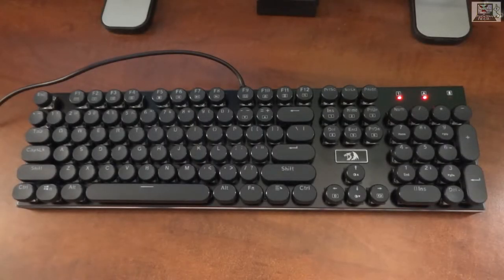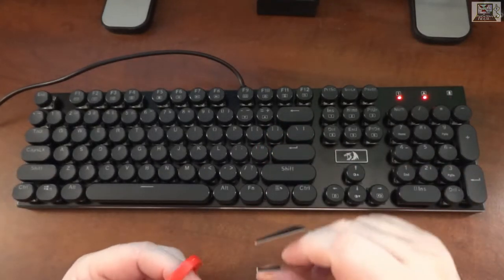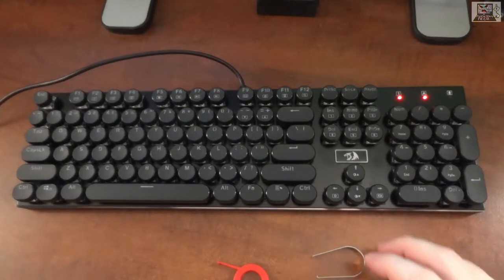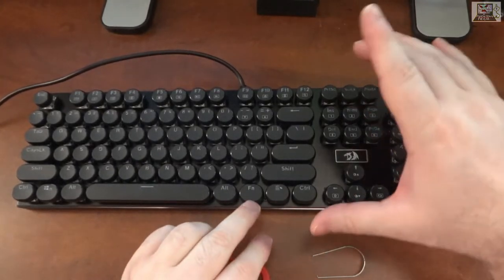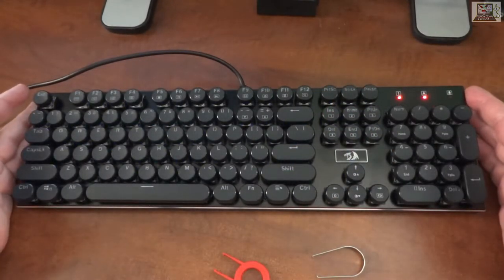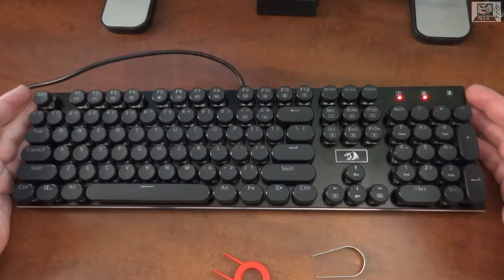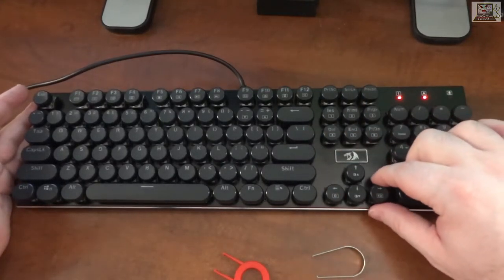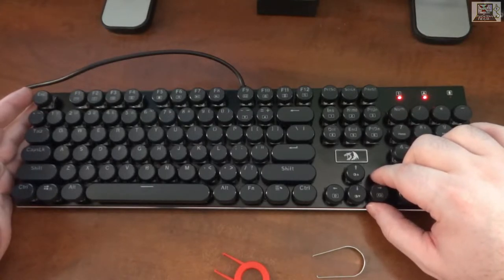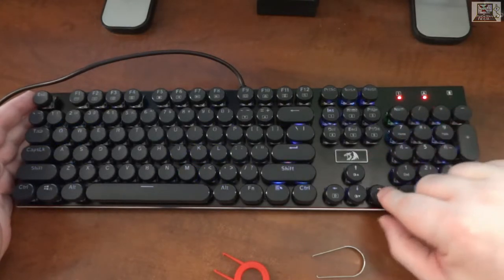Welcome to Fucking Tech and another keyboard review. This is the Redragon Devarajas K556 RGB-RK — the RK stands for round keys.